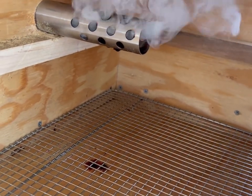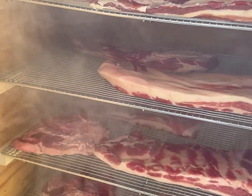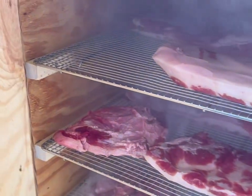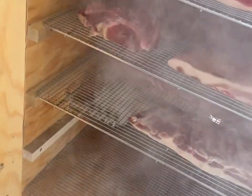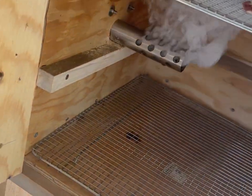This apparatus on here is called a Smoke High cold smoke generator. It has apple wood pellets, and this thing is absolutely pumping the smoke out. It is amazing.